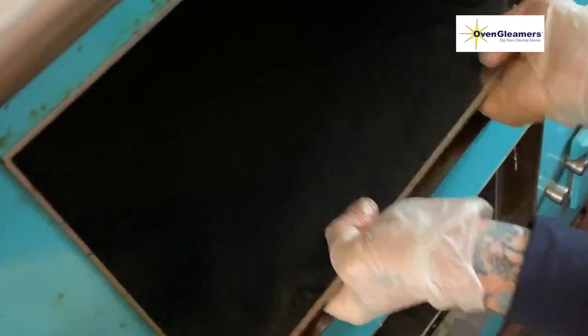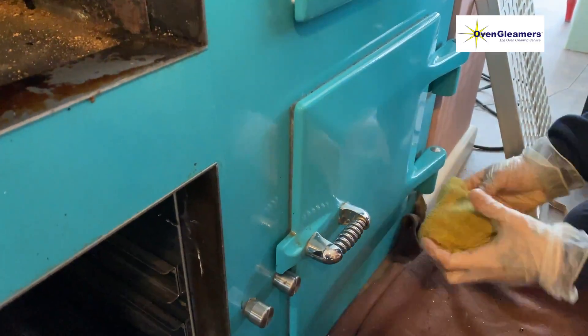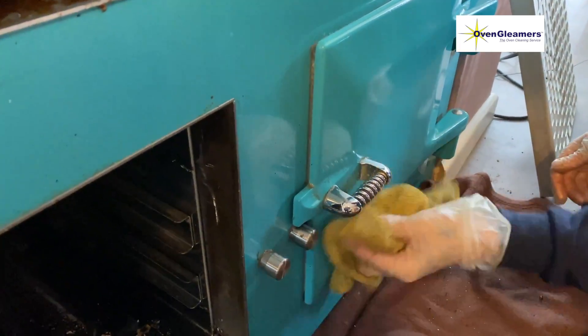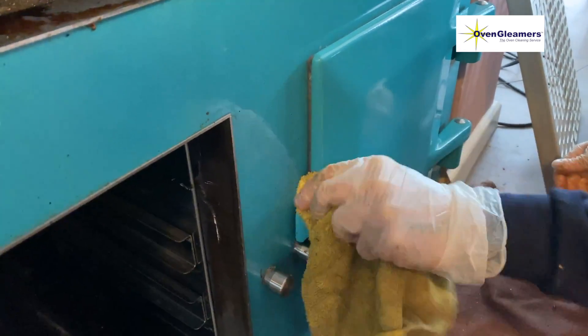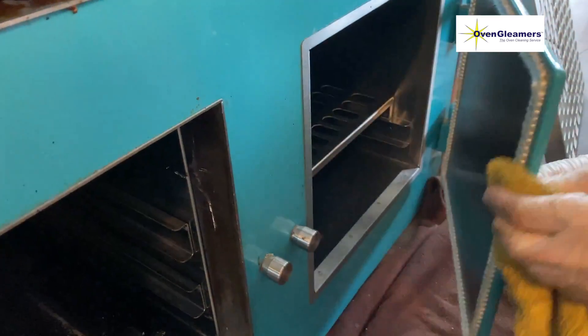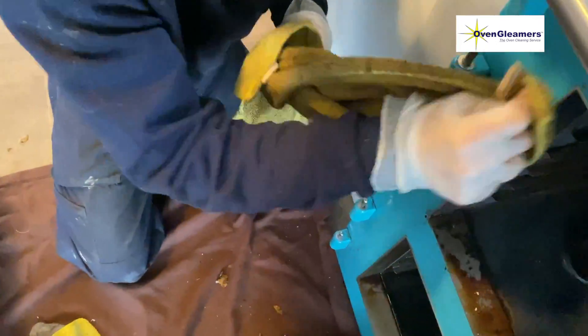These are the bottom plates in the oven. The top one has holes in it and the bottom one doesn't — that's because the vent comes up from the bottom oven to the top oven. We dip those two, and on the front of the plate we clean with a wet microfiber cloth and either Astonish or pink stuff in solution.